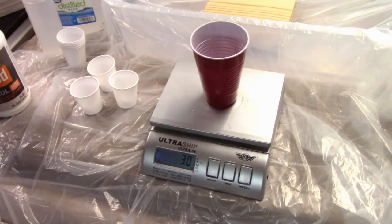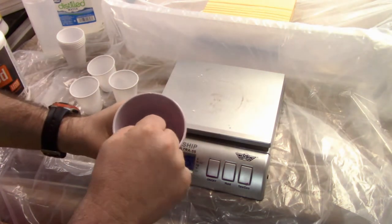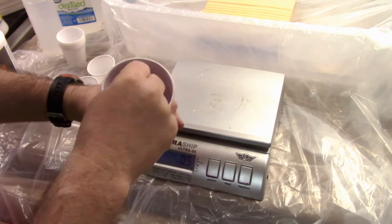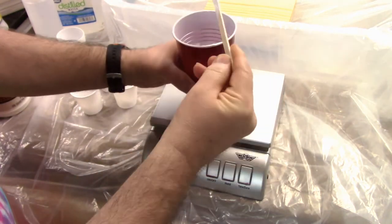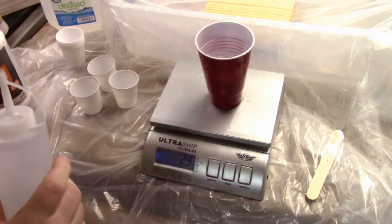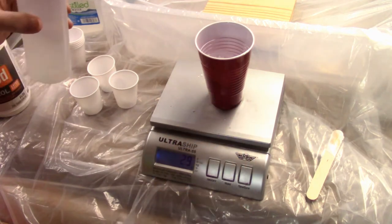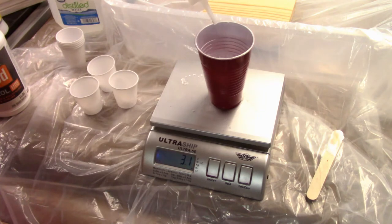Once we've got the paint in there, we don't want to add the water just yet — we're going to mix it up first. The paint and Floetrol mix really well, but if you added the water too early it would get a little gloopy. So mix it up well, then add one part distilled water. I transferred it into a container to make measuring easier, so I'll take the cap off and get one ounce of water.